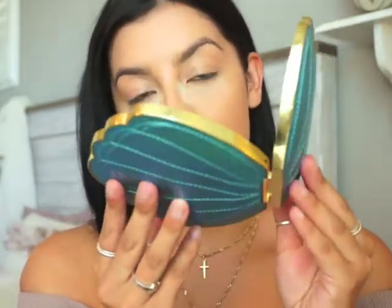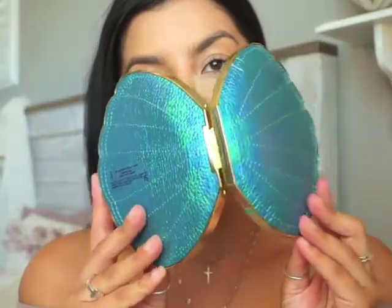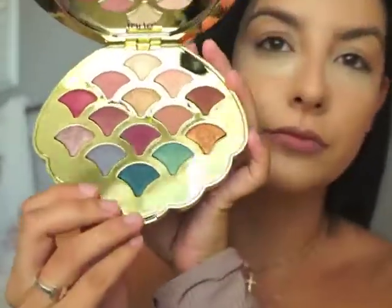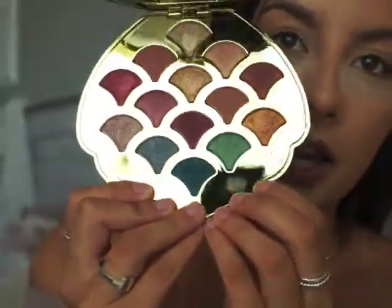When I was thinking of what to film, I thought I would use this since it is brand new and I haven't used it yet. It's really cute — it's in the shape of a seashell, and these are the colors. Hopefully you can see that.